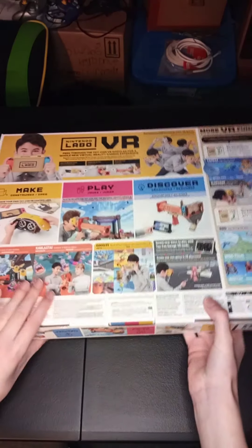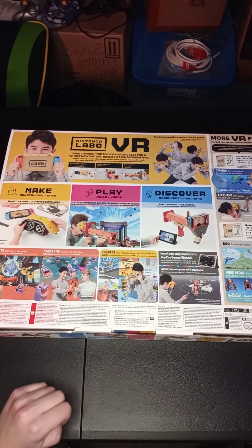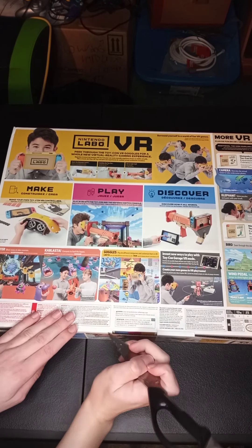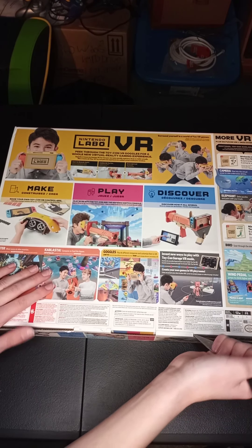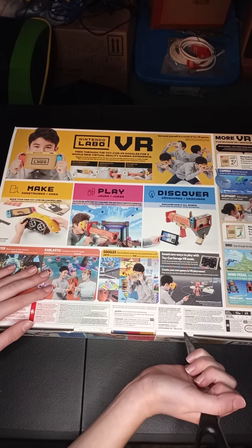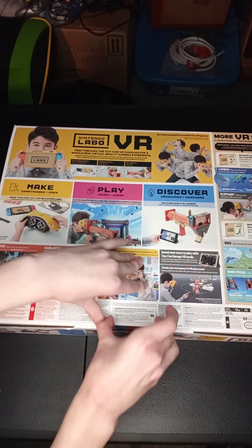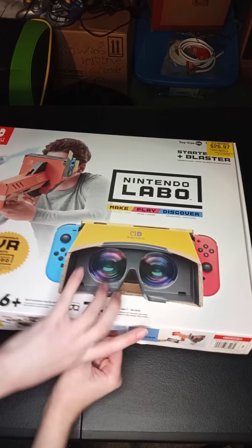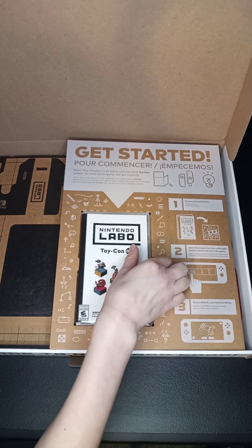I'm gonna open it. I need the scissors — okay I'm back with my trusty scissors to open this. Okay, don't think I need the scissors anymore. Yeah, diving in to more cardboard. Here's first up is the game.